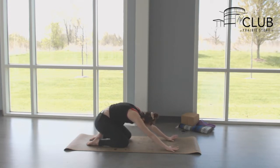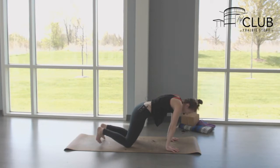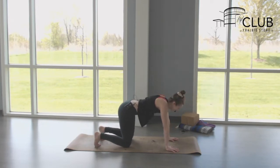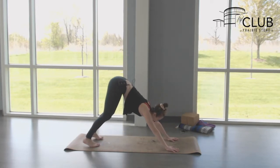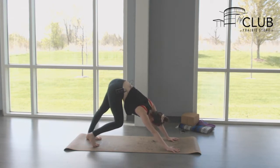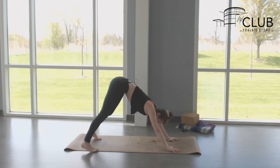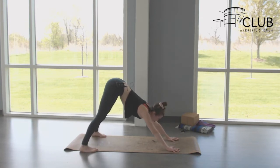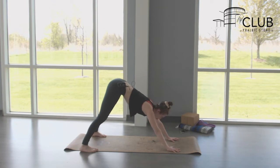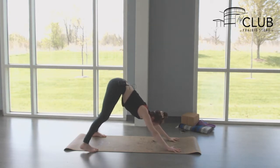Inhale, round up cat to tabletop, tuck your toes under, and lift up and back to downward facing dog as you exhale. Five breaths here — you can pedal out the knees, sway the hips, take the feet as wide as the mat. Really pay attention to the back body: hamstrings and lower spine. Those are going to be key as we start to invert.